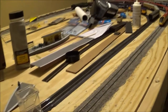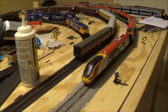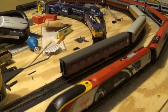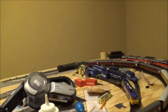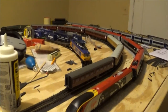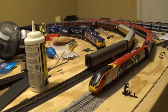That's pretty much it for this layout update and ballasting how-to tutorial. I hope that was helpful — if you have any comments or questions, leave them in the comment section below. I'll end this video with a few running shots of the Pendolino, the Duke of Gloucester, and possibly a couple of other trains. Thank you very much for watching — if you liked it please like, comment, and subscribe, and I'll see you in the next video!